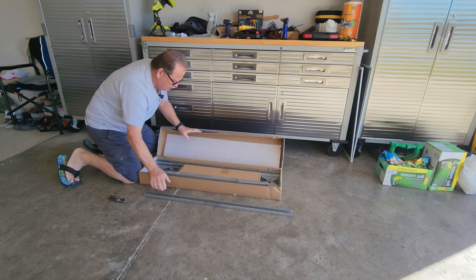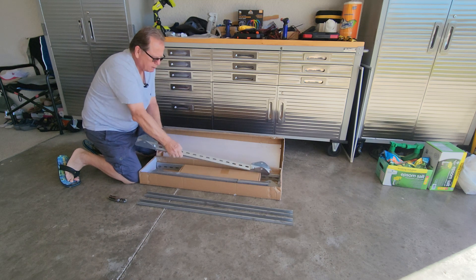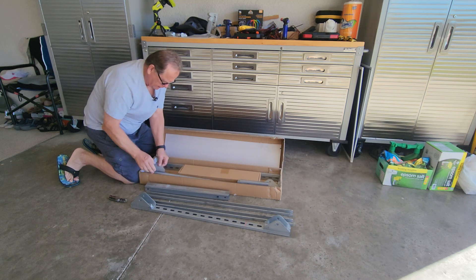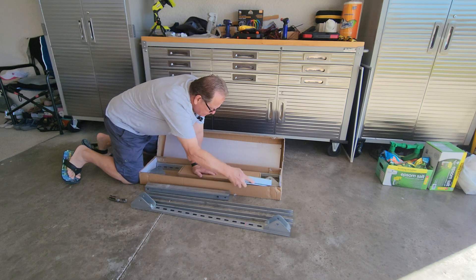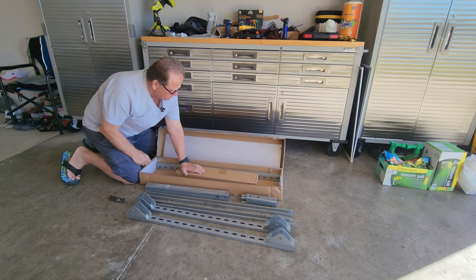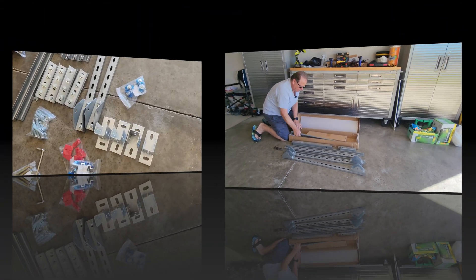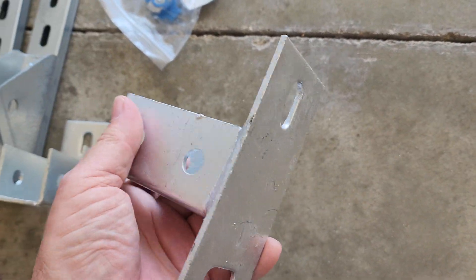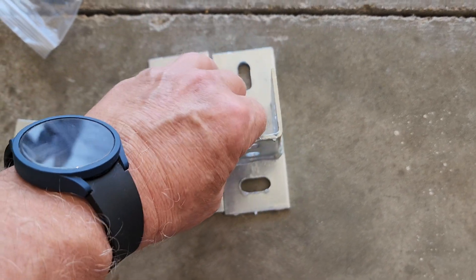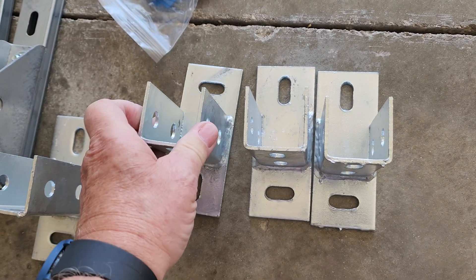Well it looks pretty nice guys. Got some nice brackets that are already screwed on there. Got the legs. So let's look at the components. You have four ground mounts, they're welded. Get four of these steel brackets. Size-wise you can compare them to the size of my hand, you can get an idea how big they are.